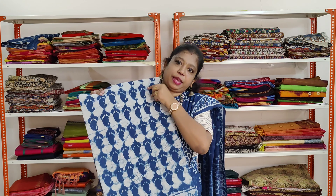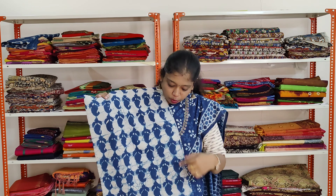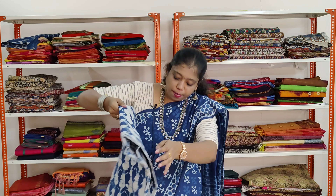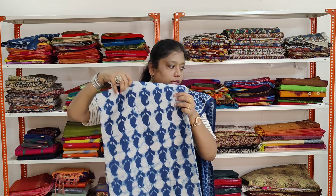This is a white based saree with blue colour mango prints all over. The border has got geometric shapes. It has got the same border on both sides.